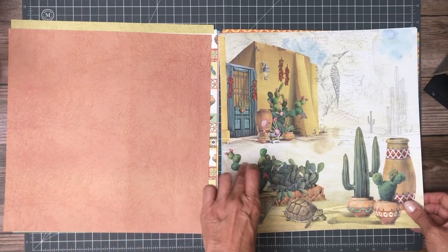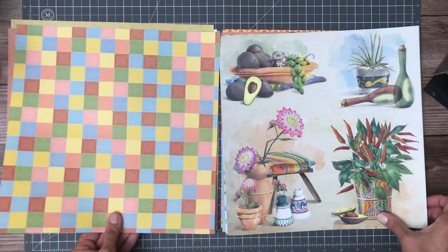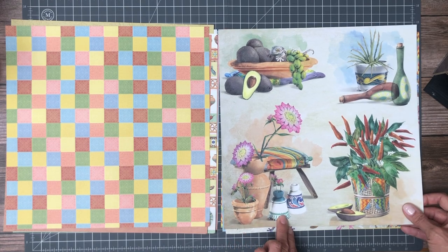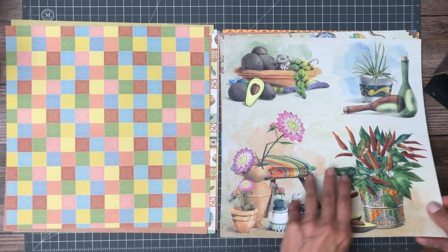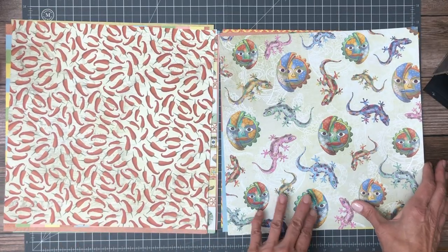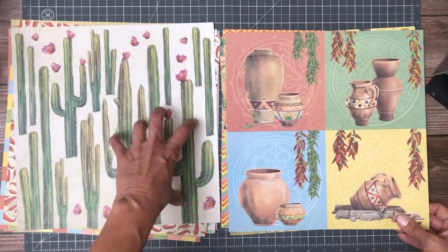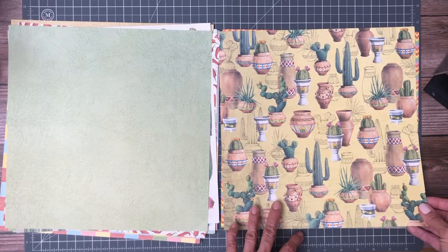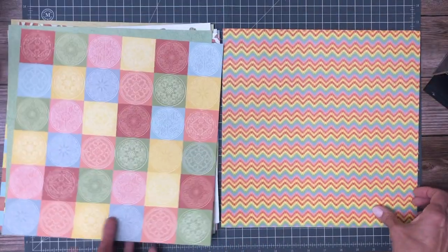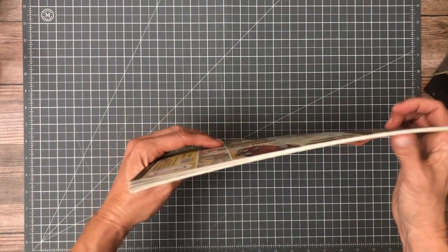I could actually see doing dimensional pages with some of these elements. Large elements that can be featured as design elements — 6 by 6 design elements and you can have photos on the back. A nice pattern page. This would make for a nice layout with photos and the cactus in the background. It is nice that Ciao Bella has 12 sheets in a pack instead of 10 like Stamperia — that's kind of a treat. So that is the collection pack.